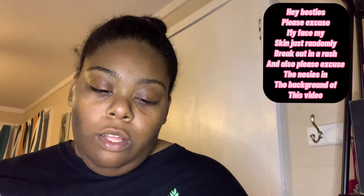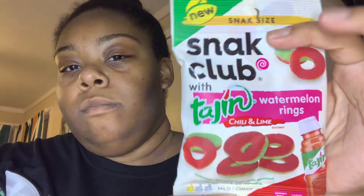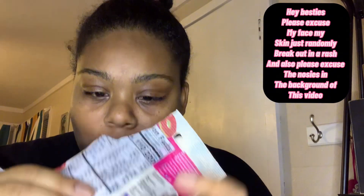Alright y'all, so the first item is this Snack Club Tajín Watermelon Rings — it says chili and lime seasoning. Let's go ahead and try them and see how they smell. You can definitely smell the Tajín. Oh wait, let me show y'all how they look.